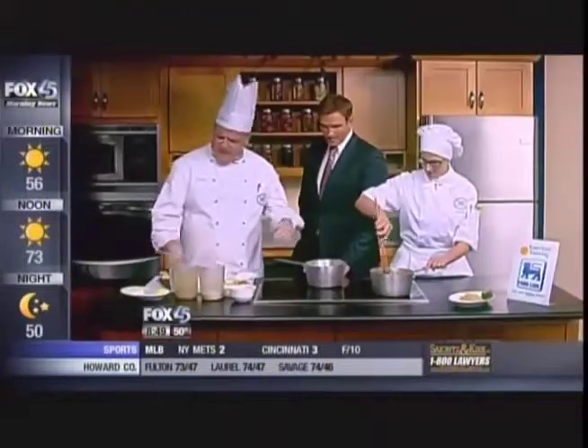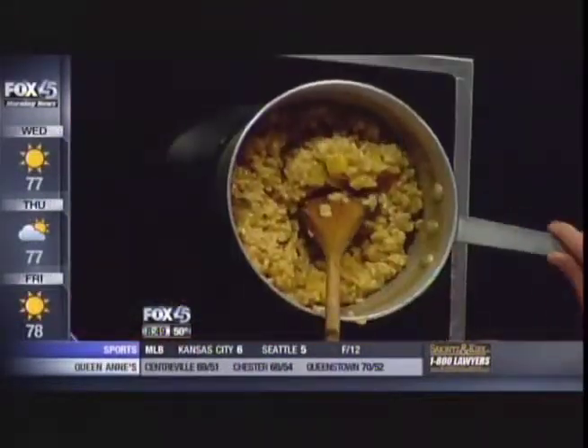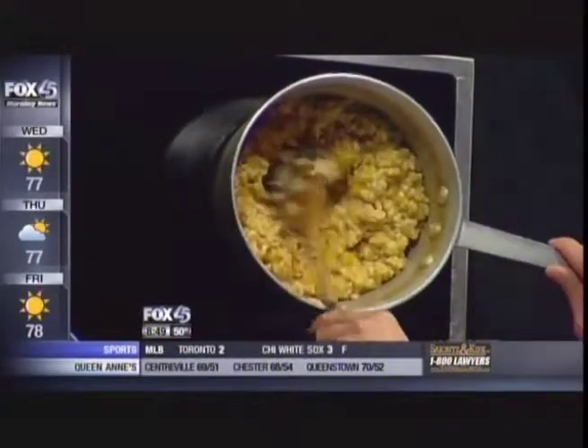Nice, good timing — fall, yeah, all right. So we have a nice hot pot here. Where's the pumpkin? The pumpkin is right there. All right, we'll get to that in a second. Look at that — everybody's using that pureed stuff.